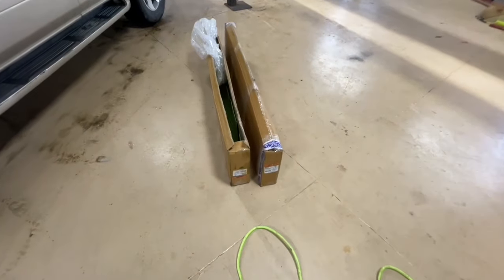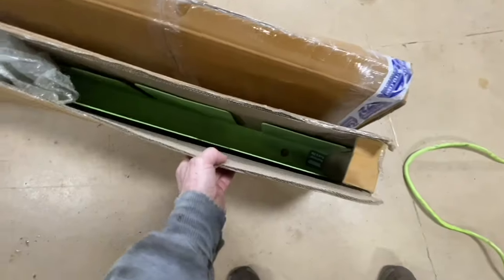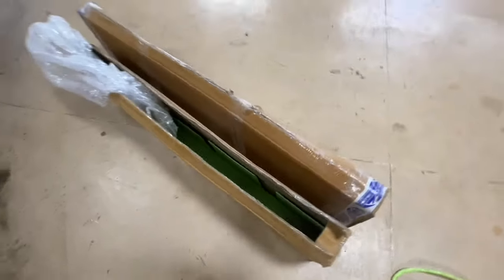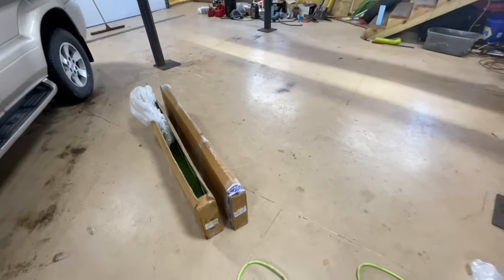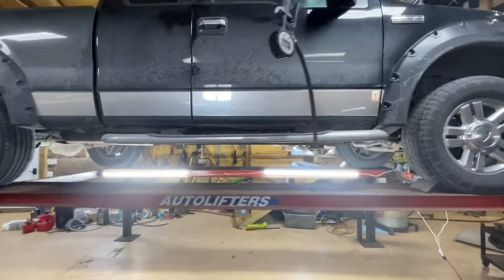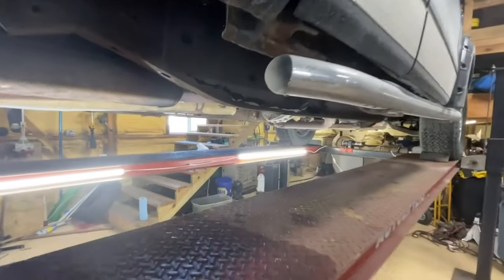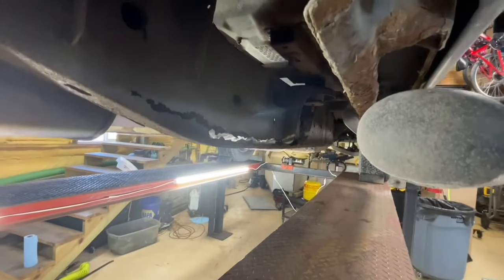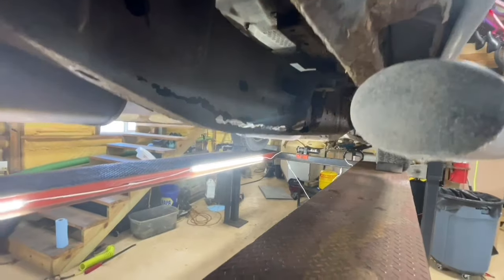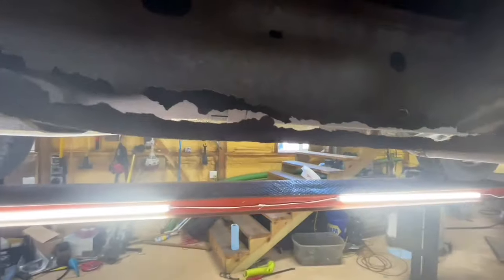We've got some parts here. We've got the Dorman frame caps — I don't know what they're officially called, but the Dorman parts ordered from Rock Auto. I'll put a link in the description. We're going to install them. I'm optimistic about this, but like I said, this one's pretty bad. If you're familiar with this, you've probably seen some rotted out frames, but I don't think I've seen one quite this bad.